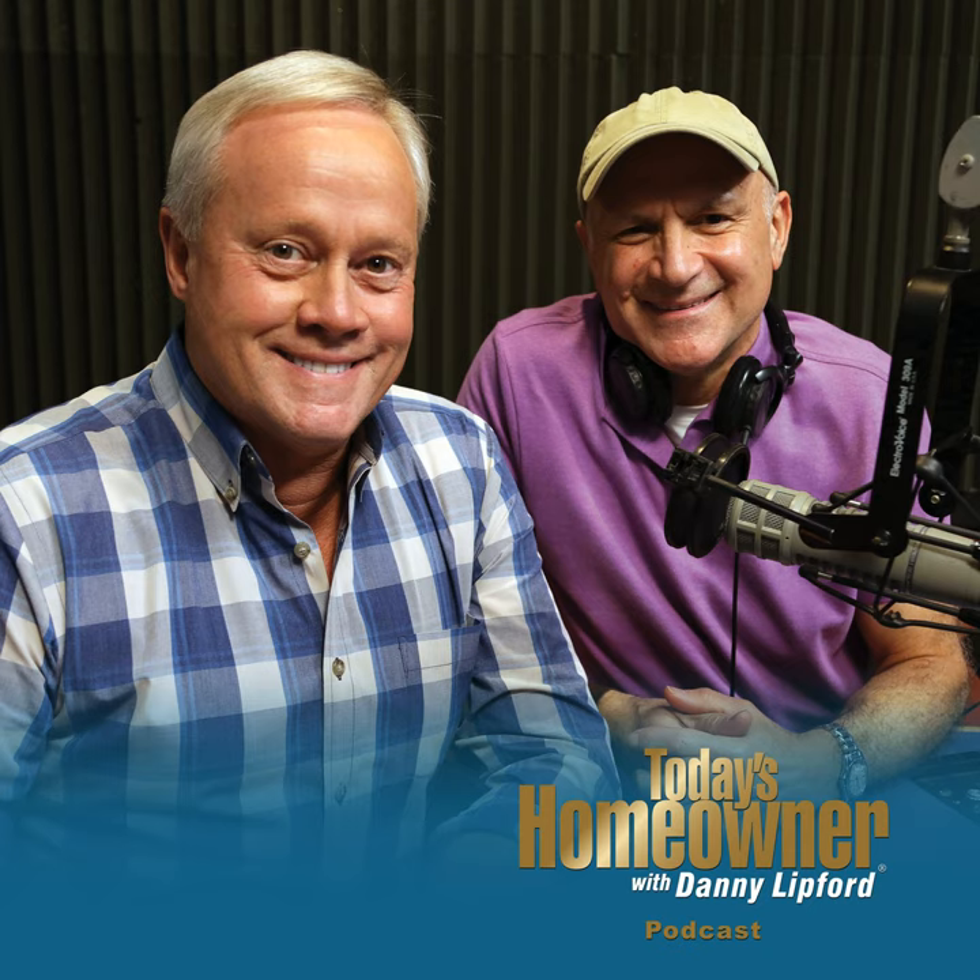Today's Homeowner Podcast is brought to you by The Home Depot — how doers get more done. Order on The Home Depot app and get convenient delivery, so you don't have to stop doing when you need something. The Home Depot app: how doers get more done.